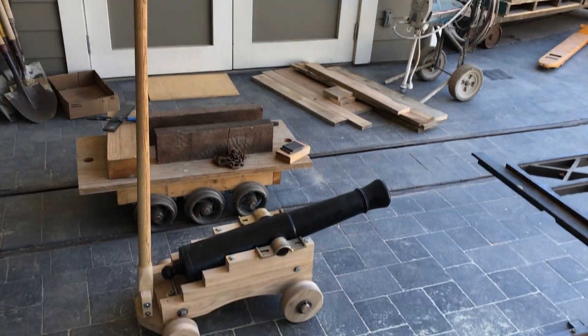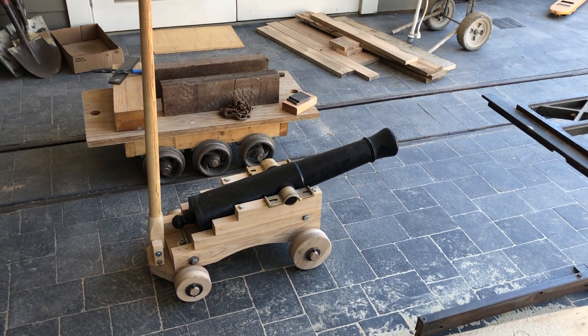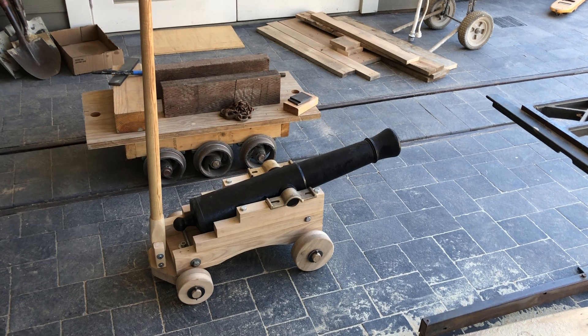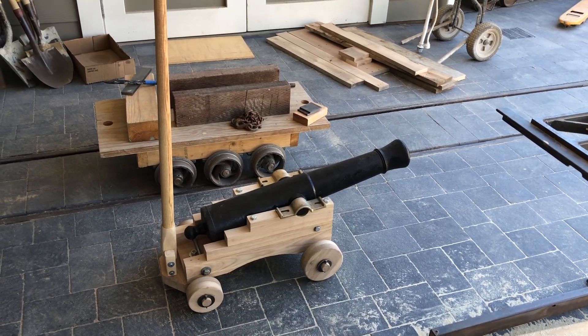I still have to make the tools to load it and clean it out, so it's still not range-ready — meaning I can't take it to the range for a test firing yet. And of course I still have to mount the trunnion mounts.